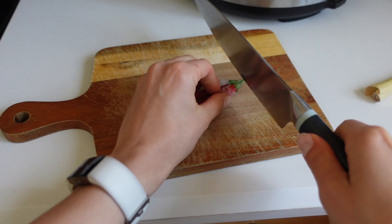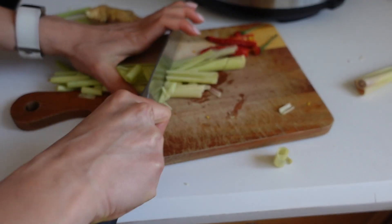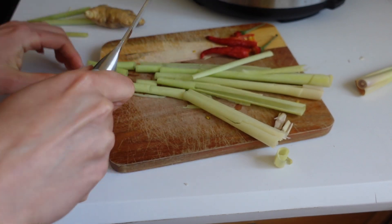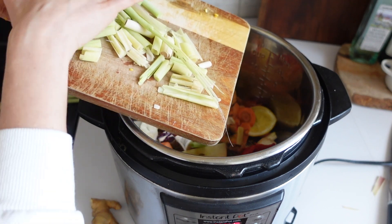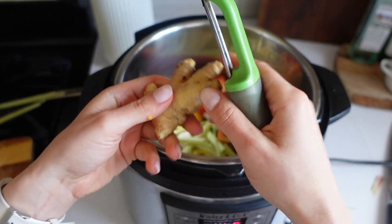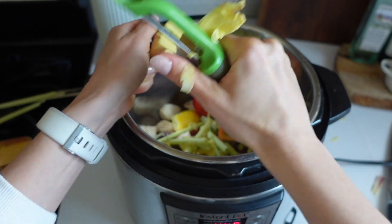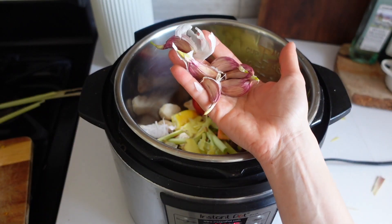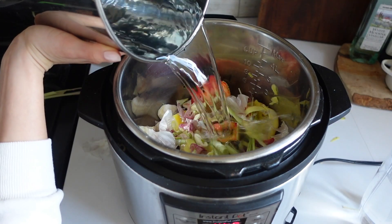For the Thai chilies, I'm going to cut them in half to get more flavor out of them. For the lemongrass, I just roughly chopped it into big pieces — it's really tough and hard to cut through, so be careful. Let's add in the Thai chilies and all of the lemongrass — this is three stalks. For the ginger, I just rinsed it off and I'm going to shave some strips right into the Instant Pot. I also want to add some more garlic, so I'm going to chop up some garlic cloves and add those in, plus about eight cups of water.